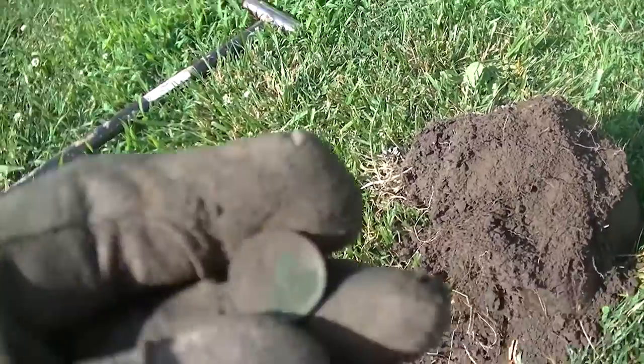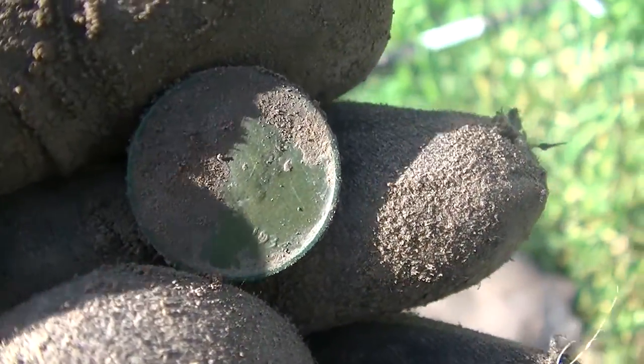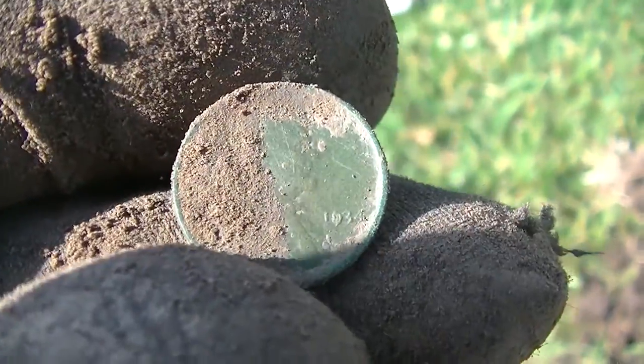I just popped my first weedy of the day and it's a nice greenie — 1934, I believe, is what it says on that. Nice and green. That's a good one. We'll keep going.